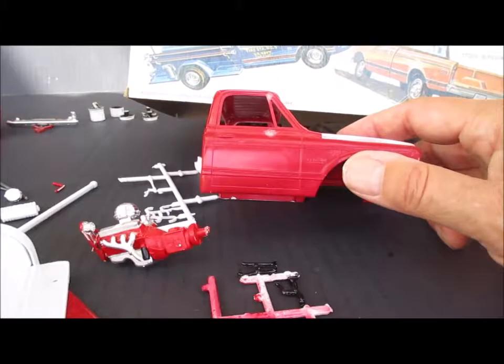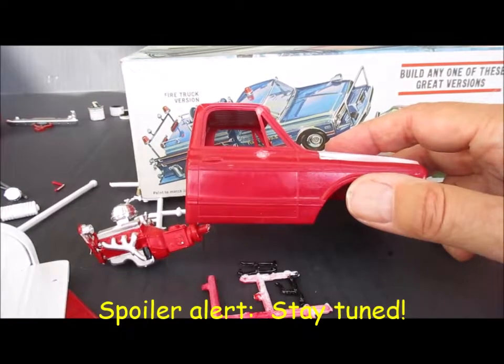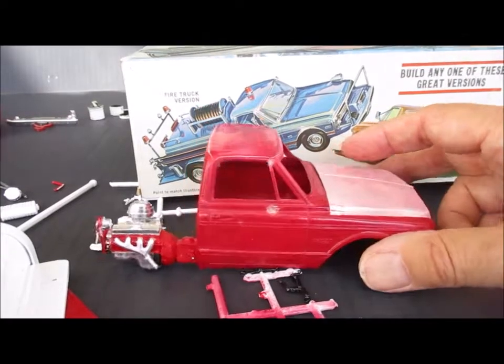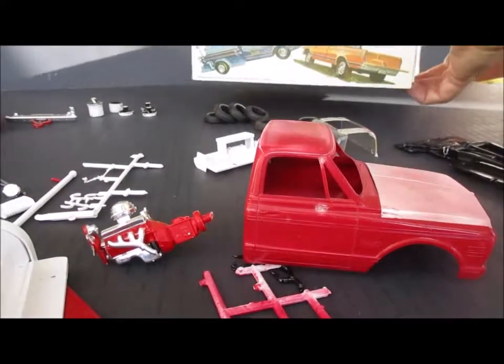If I want to get really fancy I could try to remove that trim. I've done it before on my S10 model, it just adds a lot of time to it.